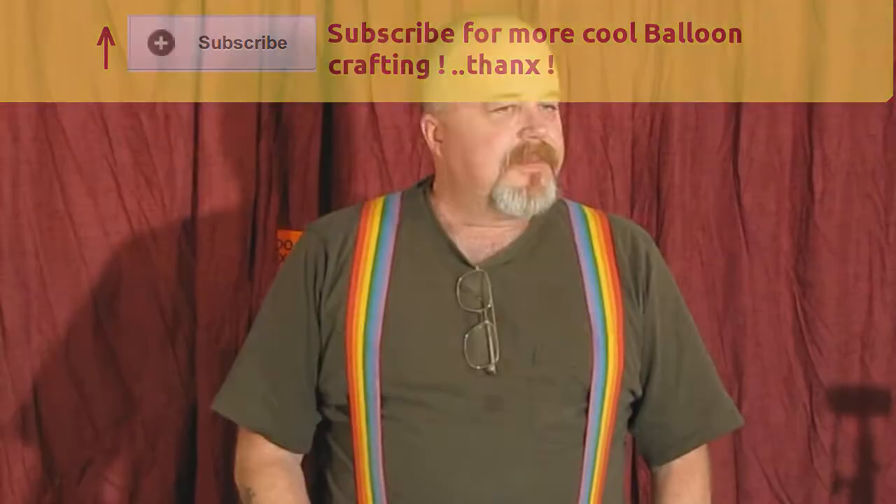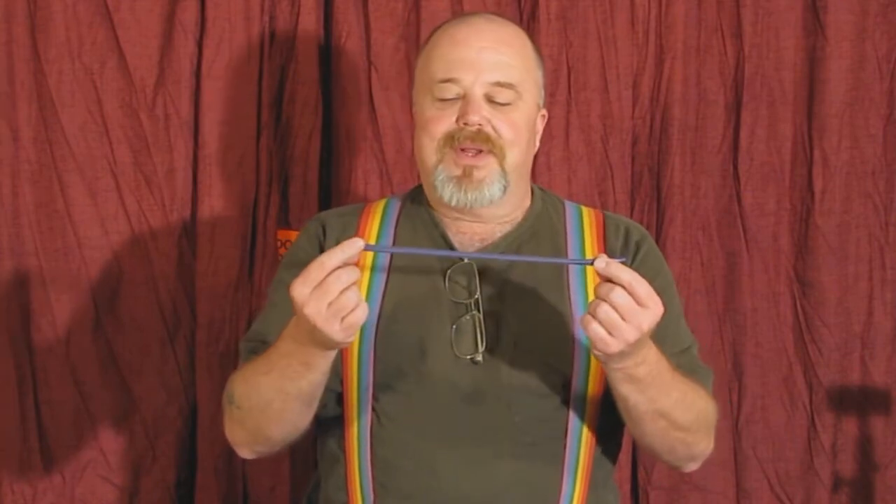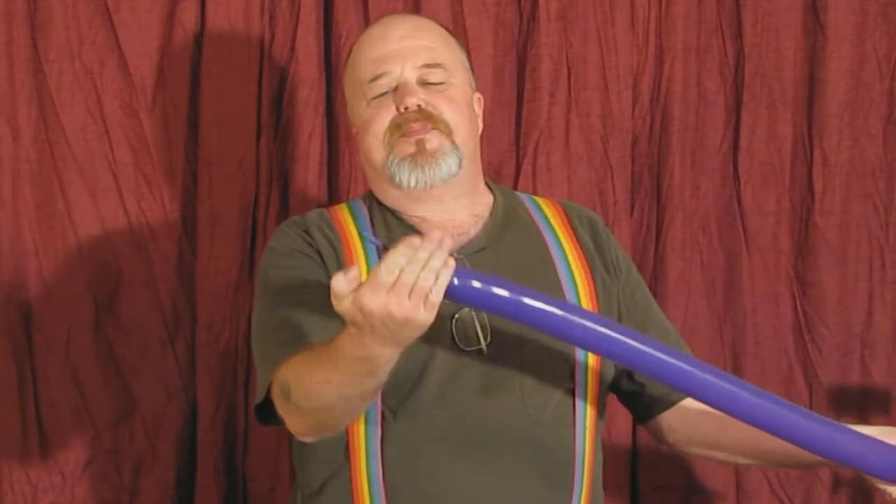Now let's make a balloon. We're going to make a poodle balloon or a puppy dog balloon. Take a 260 balloon, give it a quick stretch, get it ready for action. You're going to use your pump, or if you're good, just stretch it open like that. The trick is to get the mouthpiece open. You want to leave a little tail, a little bit wider than your hand. Give it a little burp of air out and tie it up — we're going to do the snoot.